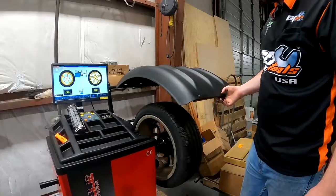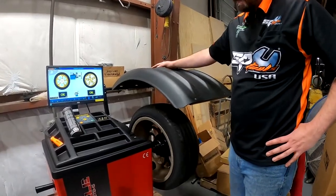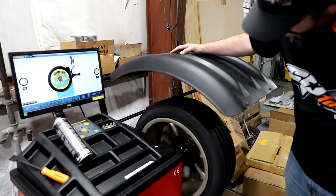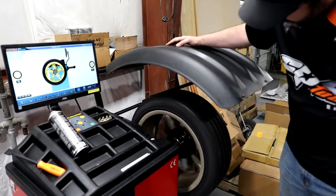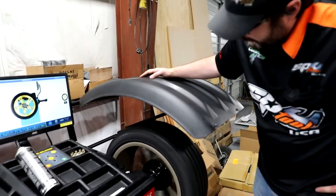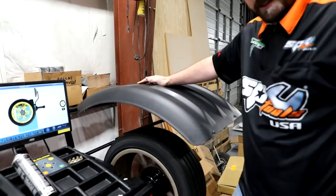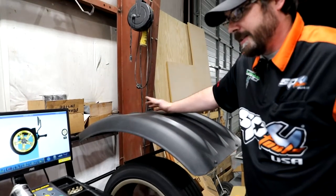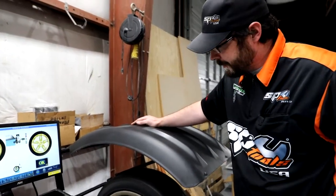Now we close the hood and let it spin up. It looks like our rim has got a little bit of a hop in it that could result in a vibration — I'll just have to let the customer know about that. The only way to fix that is either take it somewhere and get the rim straightened or buy new rims.